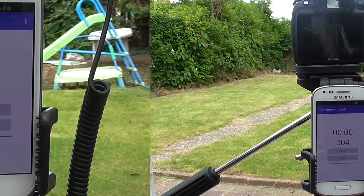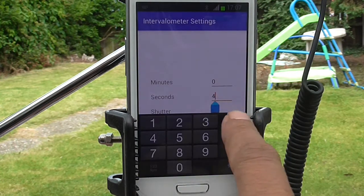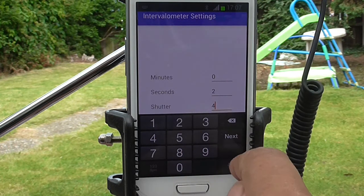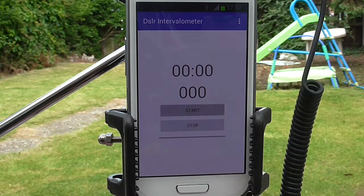Okay, so let's try another setup — an interval of two seconds and a shutter count of six. Let's hit start.